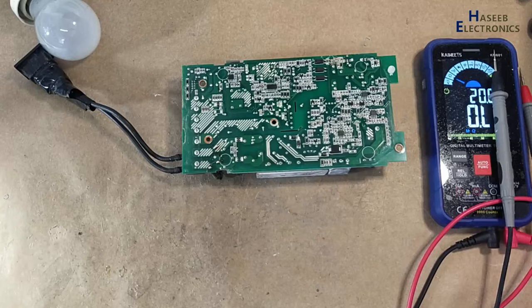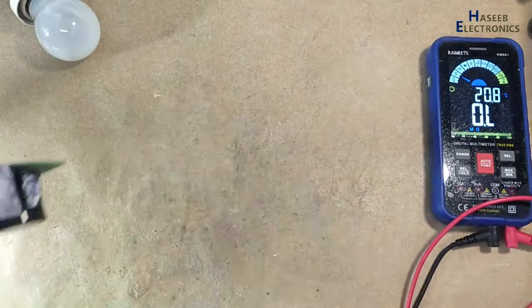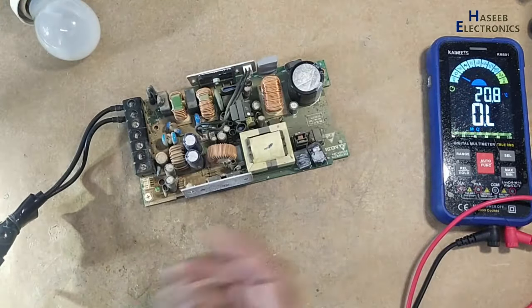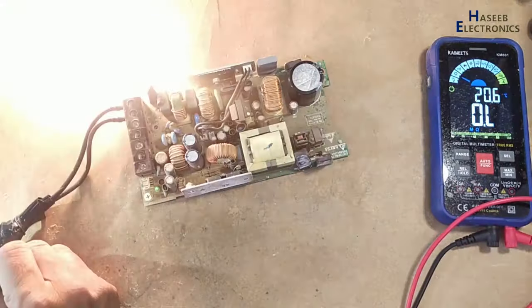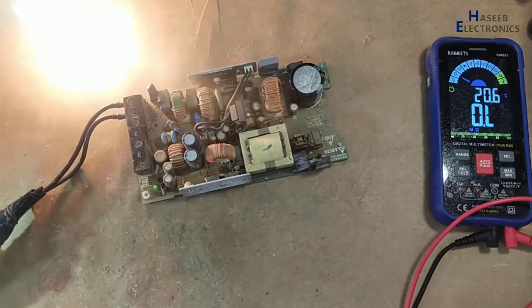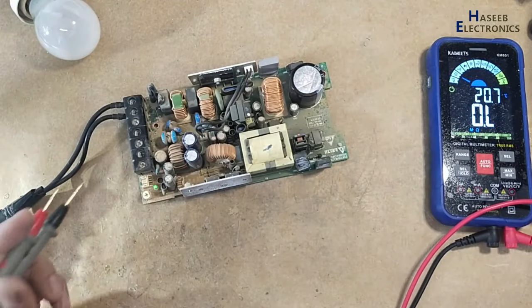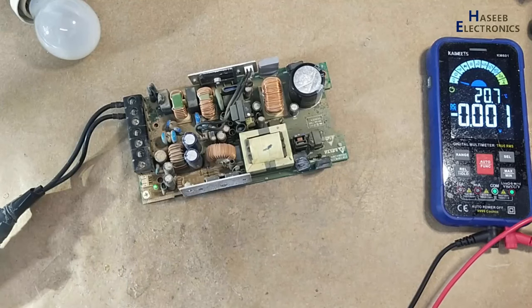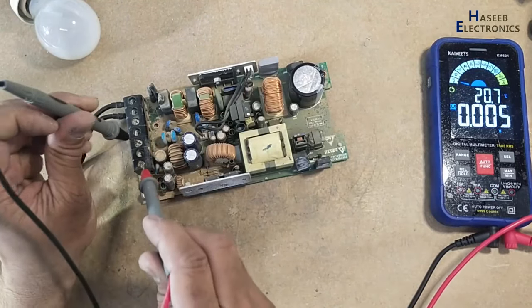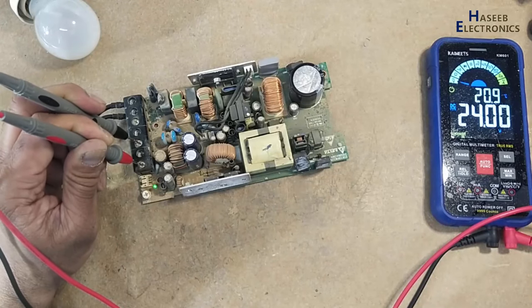Now let's supply power and check the remaining circuit. Yes, that's nice — PFC circuit started working and the power supply is now turned on, LED is on. That's excellent.